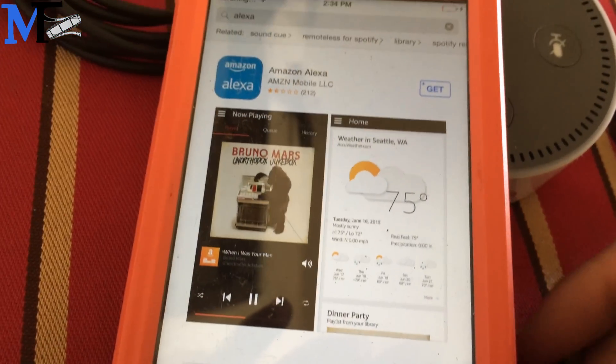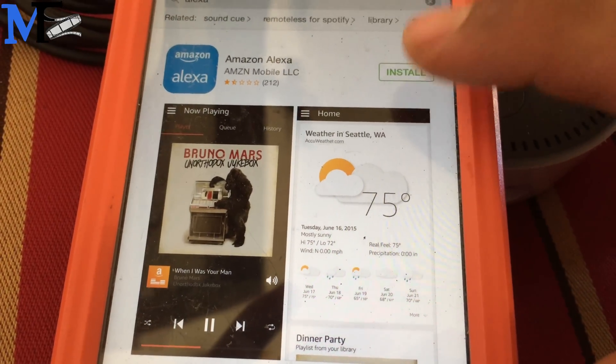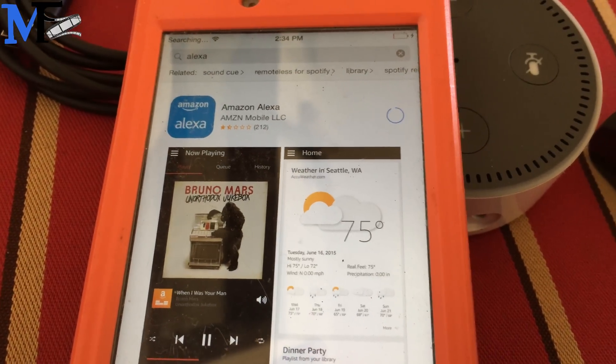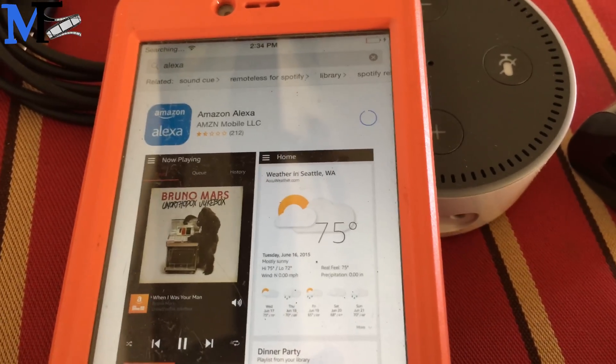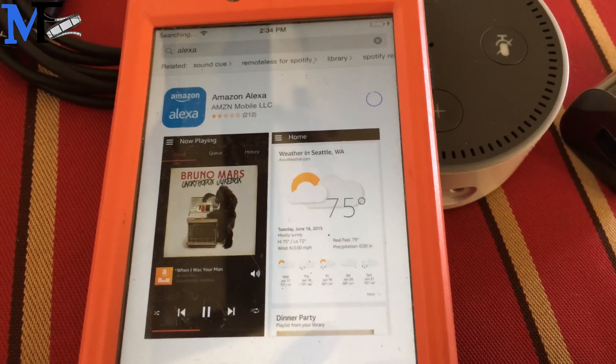All right, so the first thing you do is download the Alexa app. Install it. So you download that. I'm just going to wait here and let it download.